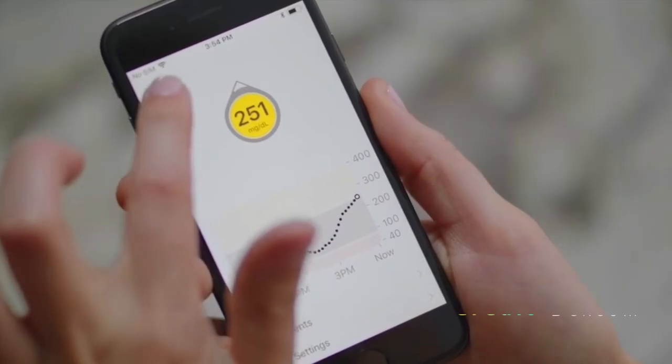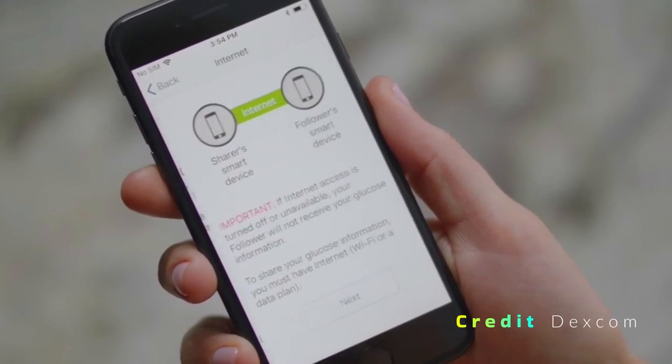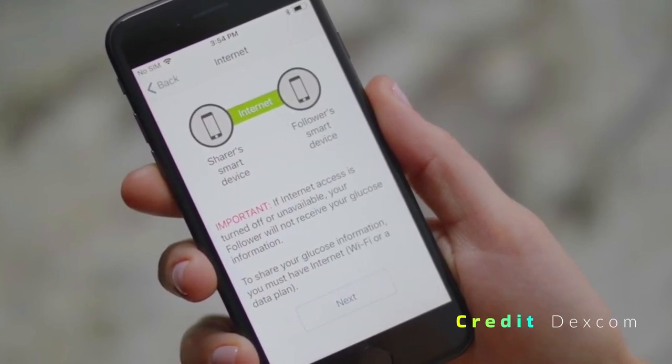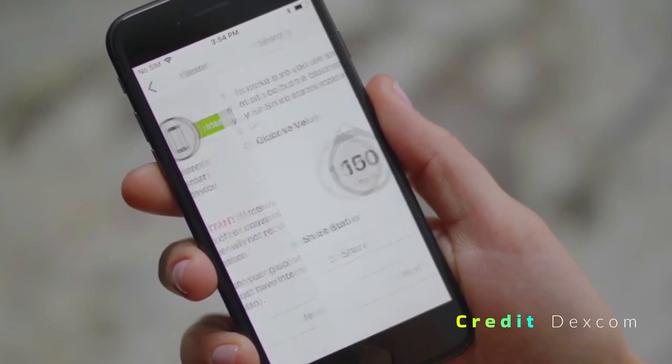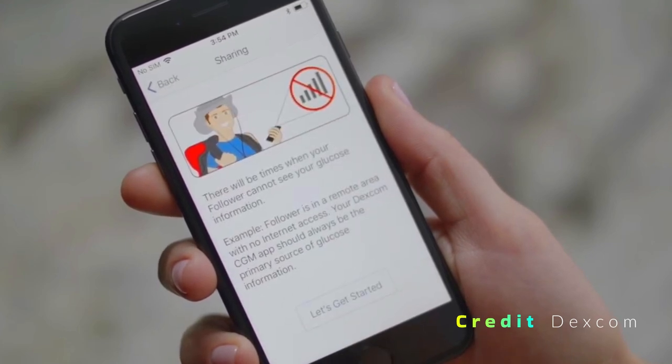Before we begin, there are a few things you need to know. This watch face works with the Dexcom G6 CGM system and requires you to set up the Dexcom Share app. After you've installed the Dexcom Share app on your phone, follow the setup and remember your login credentials. If you don't remember your Dexcom credentials, they're the same ones you used to sign up for Clarity on the Dexcom website. You'll need them to connect your Bolse watch face to your CGM readings.